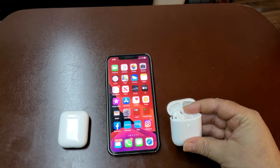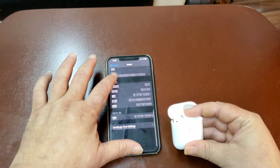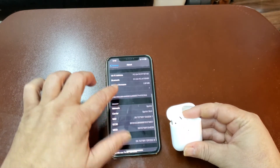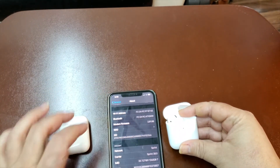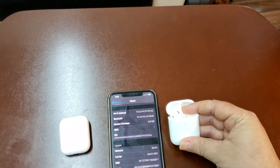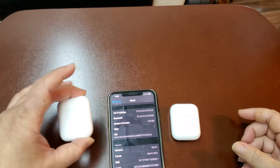Let's wait — boom, it connected, W1 chip popped up. Now I go to Settings. If you look in Settings, where it says Wi-Fi and all that stuff, you should have AirPods come out if they're legit — that's the only way you can tell. And with the clones, nothing comes out.